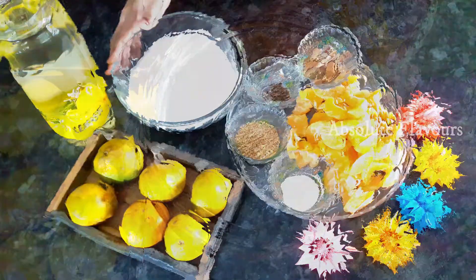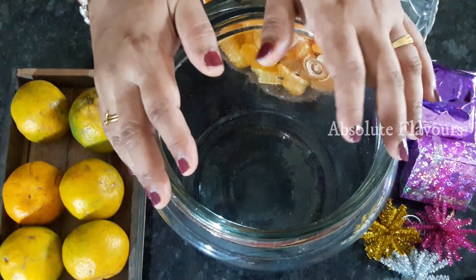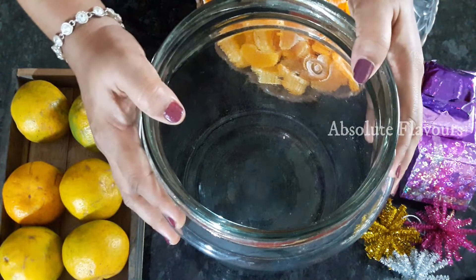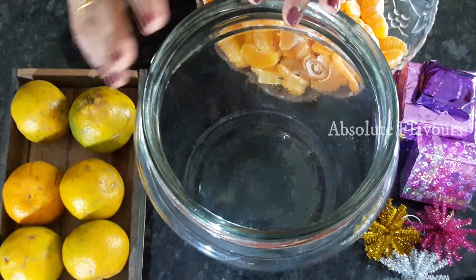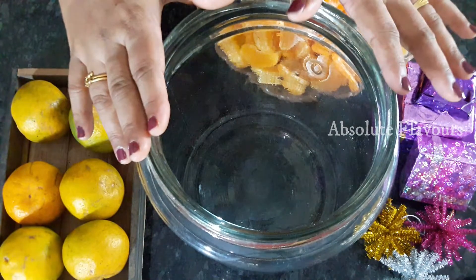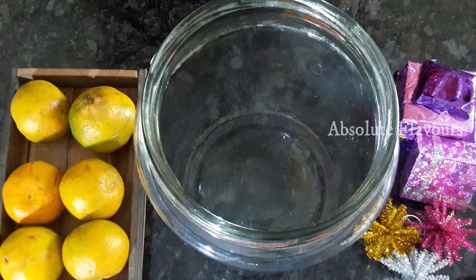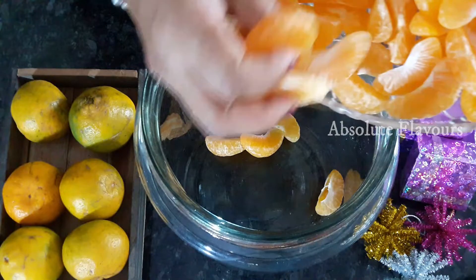Now let's start making our wine. Here I've taken a glass jar; I cleaned it well and dried it well. Please make sure that your jars are very clean and dry — there should not be any presence of water in it. Make sure it is clean as well as very dry.